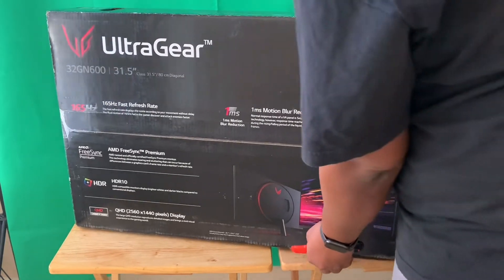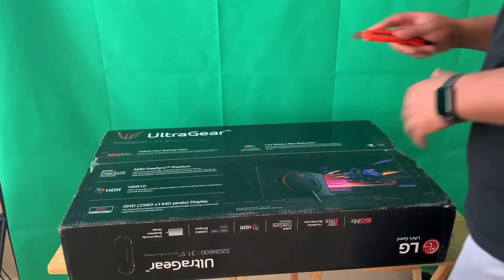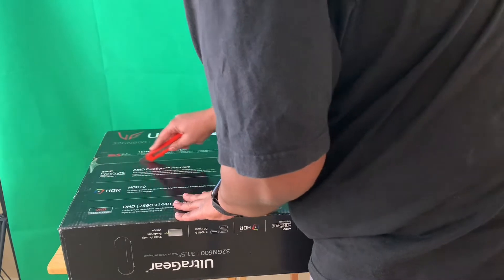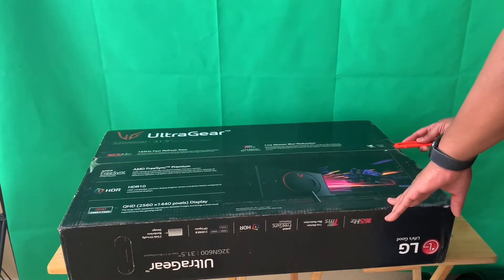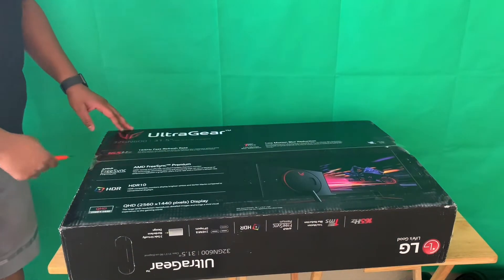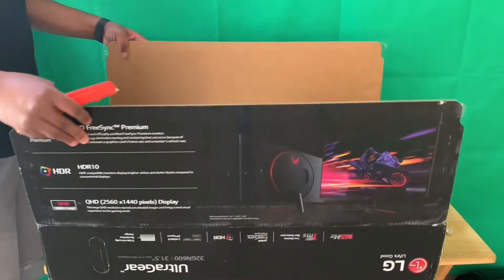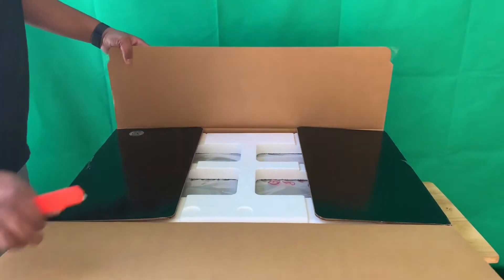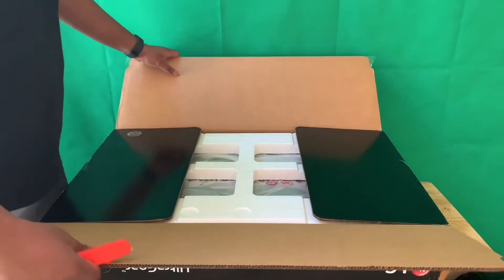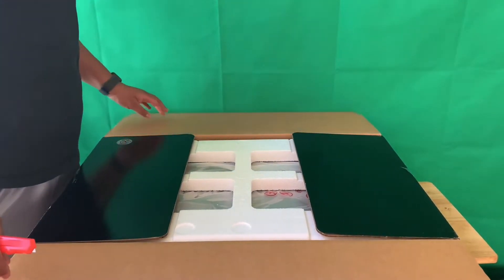I'm going to go ahead and lay this down and cut the box open. I really searched for this monitor online and didn't see too many unboxings or reviews, so I'm going to be very active in reviewing and covering this unboxing.